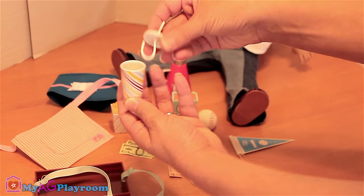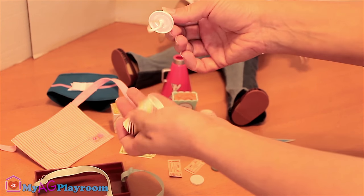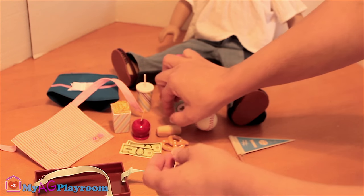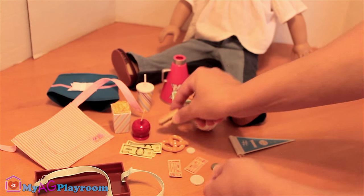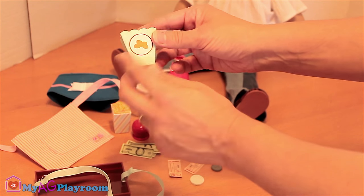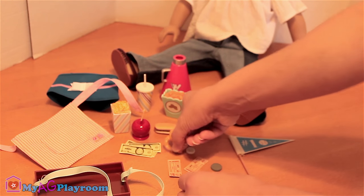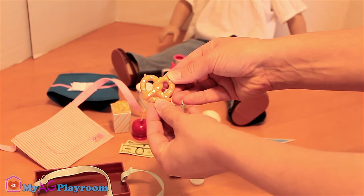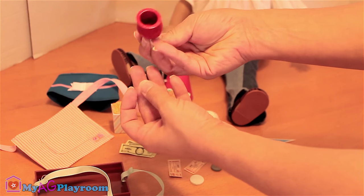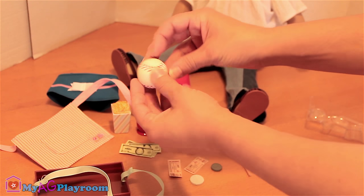One drink with a removable tub, one hot dog, one box of peanuts — it's all plastic — one pretzel, one candy apple, and one baseball ball.